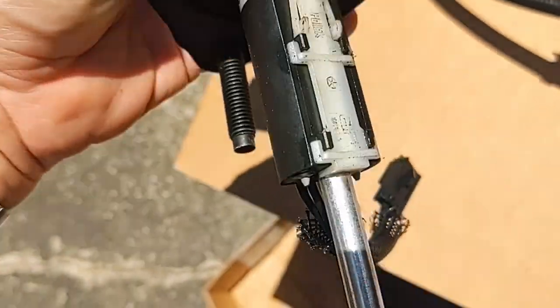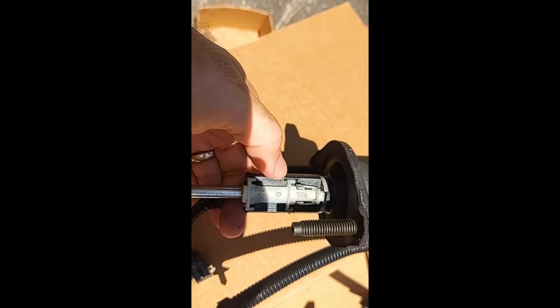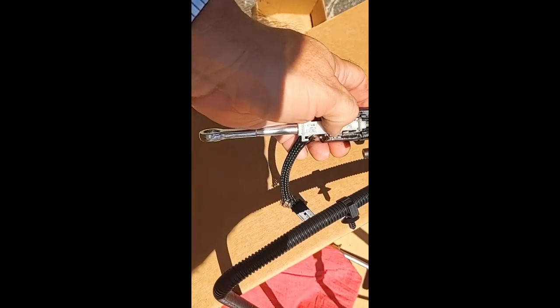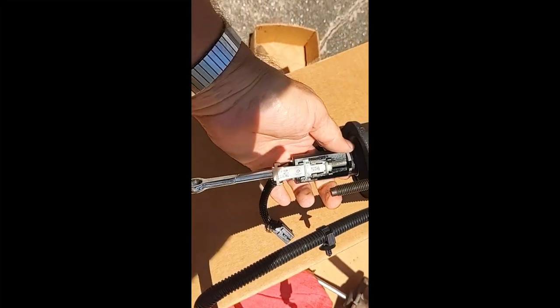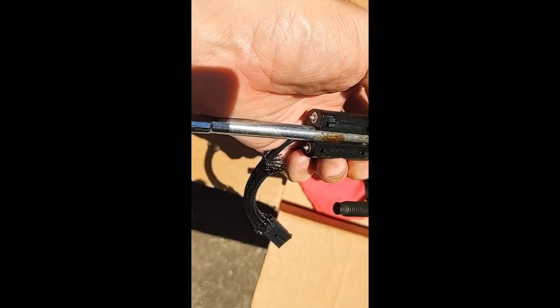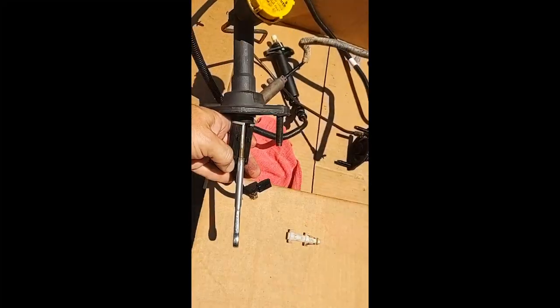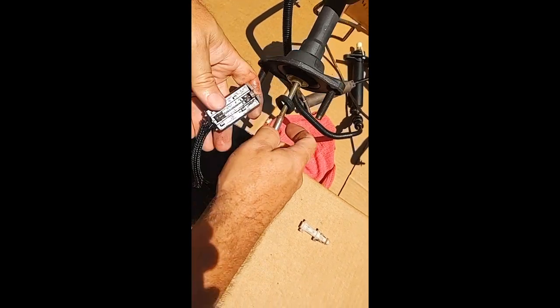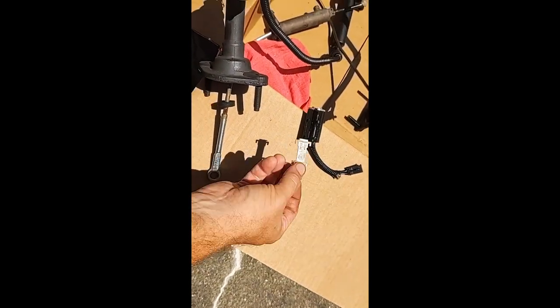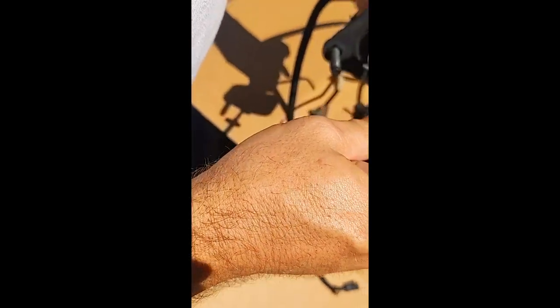First order of business is to get this bad boy off. To get this off, push in and slide, and then everything should come right off. And then this just comes off like that. And voila, there is your switch. Switch. Retainer. And then there's the leaking cylinder — not really good.